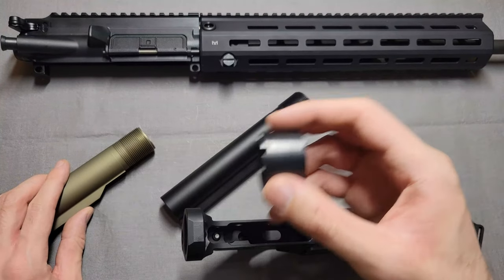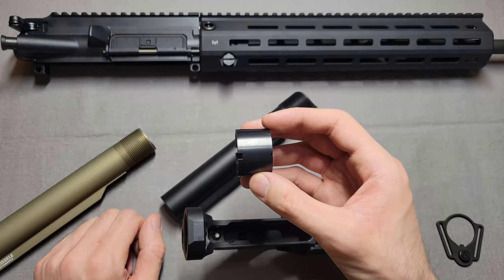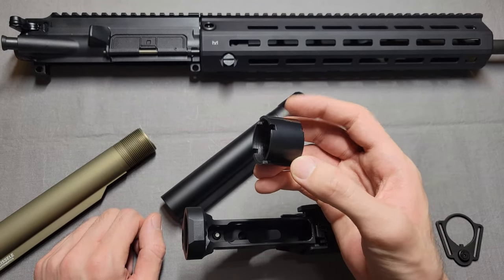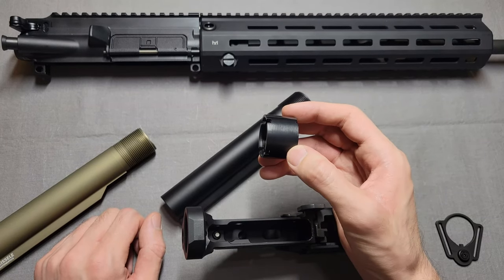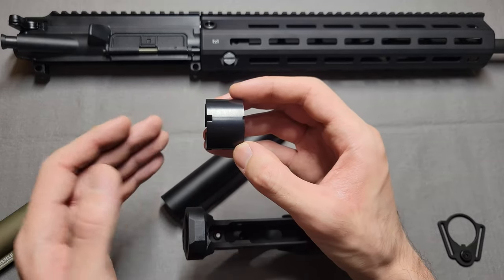I keep saying HK — this is HK style, this is a clone, a US-made clone of the actual HK Castle Nut. It's a different material, but for this type of video there is no difference. This is dimensionally identical to the HK one.